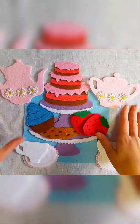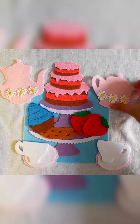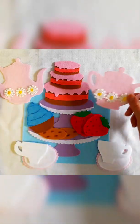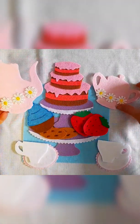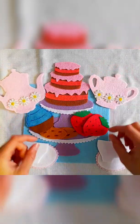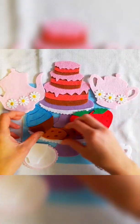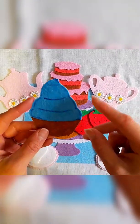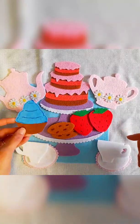Here's the final tea set all put together. I added some flowers that I had and glued them on — I thought it looked really cute having matching flowers on the teapot and the little sugar cup. I also took a black marker and drew some seeds onto the strawberries, a brown marker to color in some spots on the cookies, and a blue marker to draw the curves of the icing onto the cake.